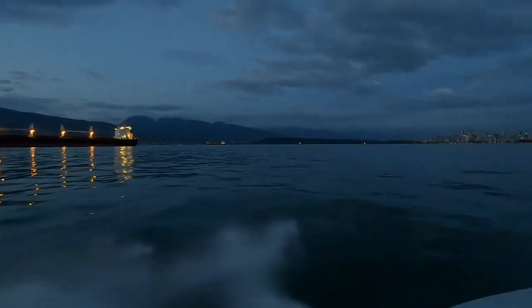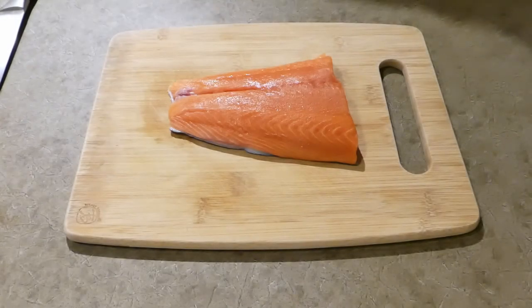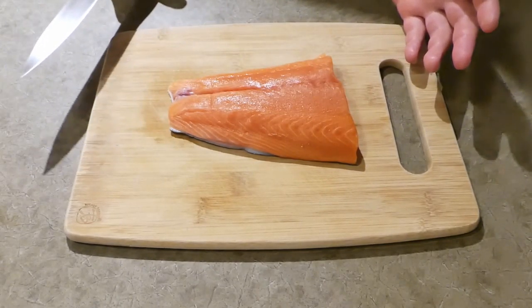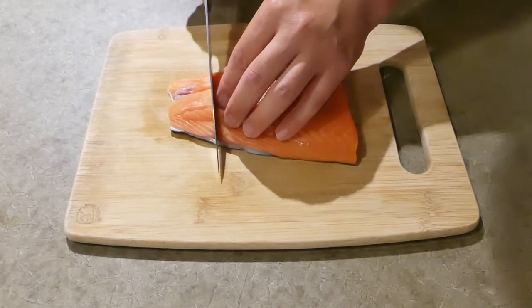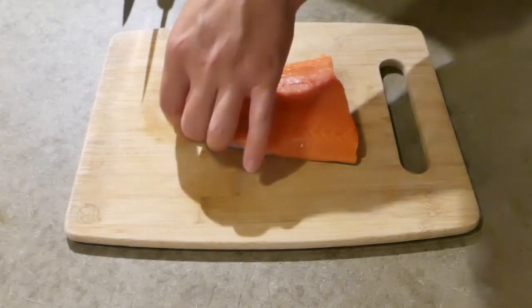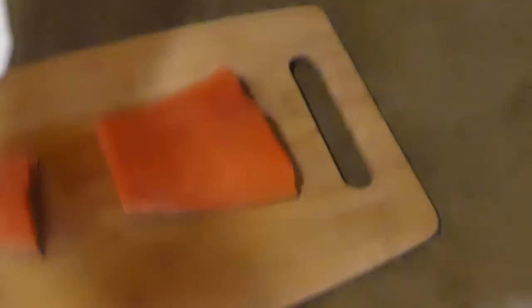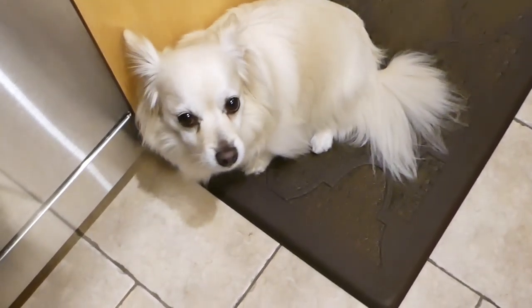Let's get to the cooking part. We have the tail section of the spring salmon that we caught last night, and it's already been scaled on the other side. This is a small piece of fish — it's just for me and my buddy down here, so we're going to save him a piece for later. Now you wait for some salmon.